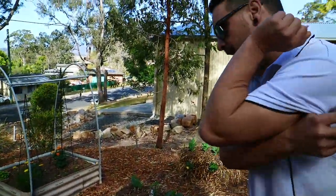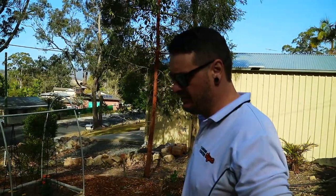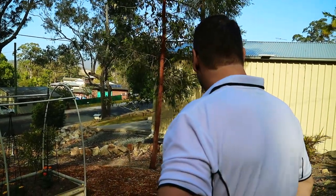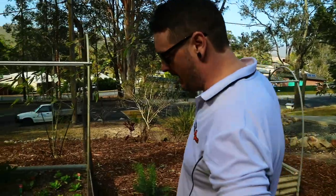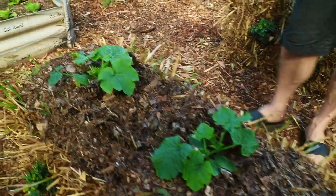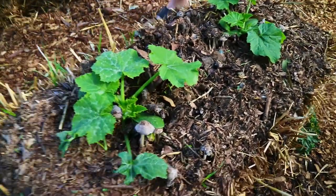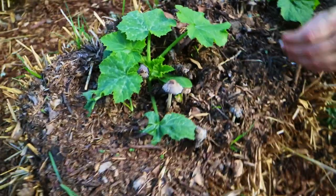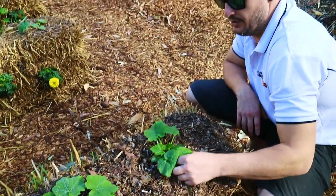Yeah, absolutely. I started probably about three months ago with the conditioning process. I conditioned them for a good three weeks with blood and bone and a high nitrogen fertilizer, and then I let them sit for about a week, thoroughly watering them every single day to keep that composting process going. Over the last week or so I've noticed a lot of mushrooms growing up through the bases. That's fungal activity — it's good, it shows it's alive and productive. They're feeding on the nitrogen and breaking down.